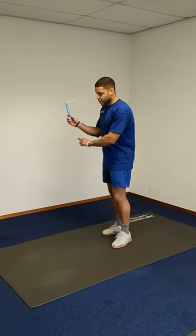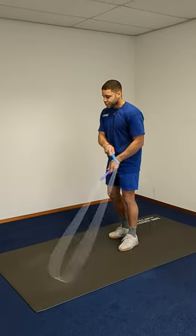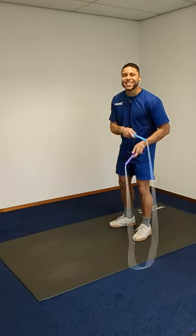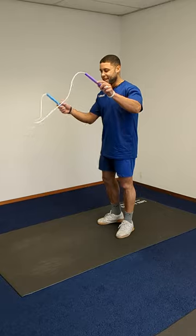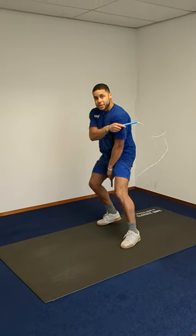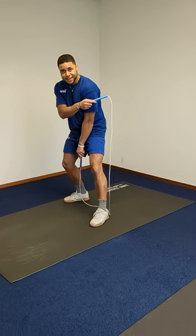Then you go into the cross over, you lift one of your legs — lift this left side — side swing cross over through the rope.